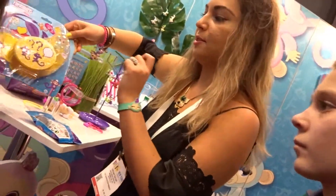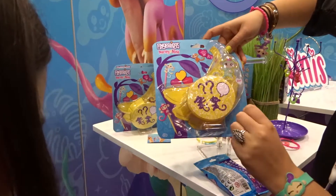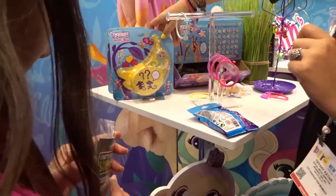So with the bananas, you un-bash them — like you would do the banana piñata un-bashing that we did last year for Freelings Friday. Then you get a couple of different minis as a surprise, and you can bring them back into the bin and carry them around as well.